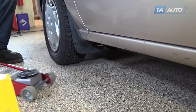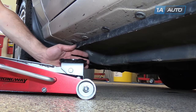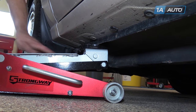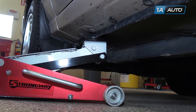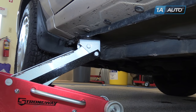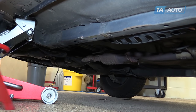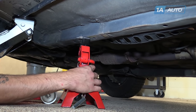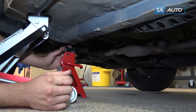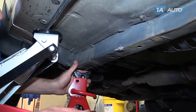Install your jack under the vehicle and line it up with the pinch weld. Jack the vehicle up high enough that you can get a stand underneath, making sure you have enough clearance to remove your tire or do whatever you have to do under the vehicle.